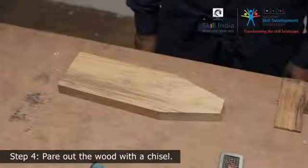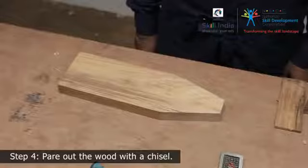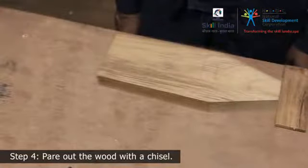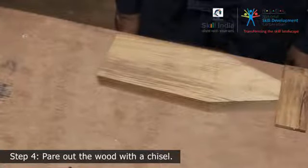Step 4: Once the layout has been cut, start paring out the wood to make your recess. Put the workpiece flat on the workbench face side up and support it against the benchtop.